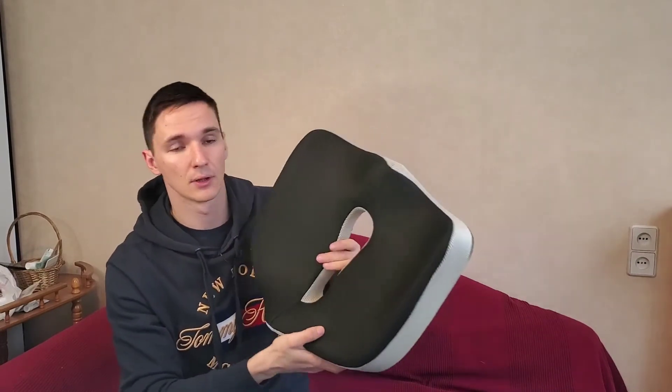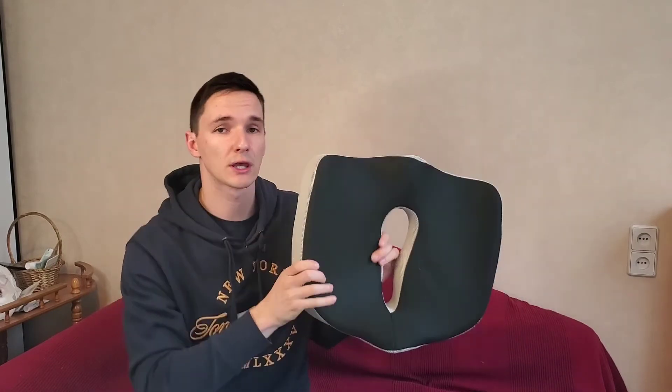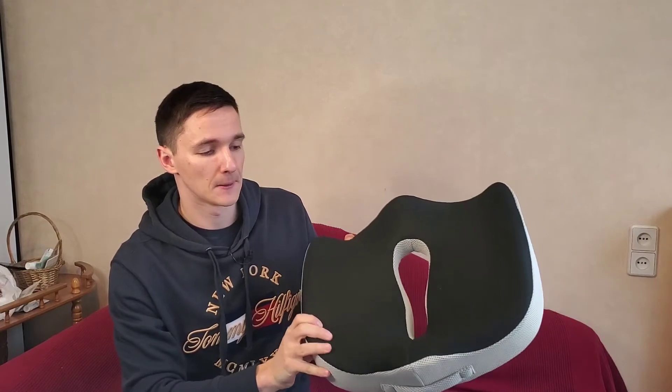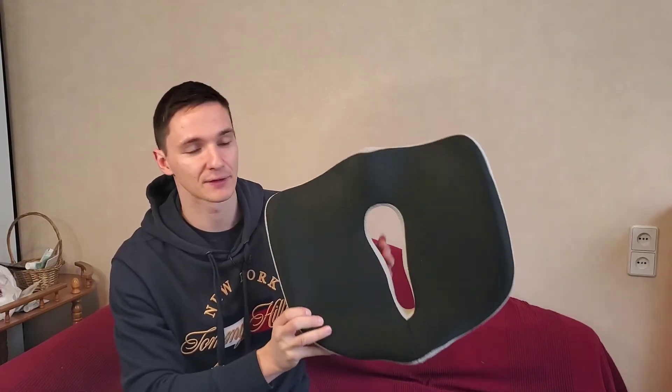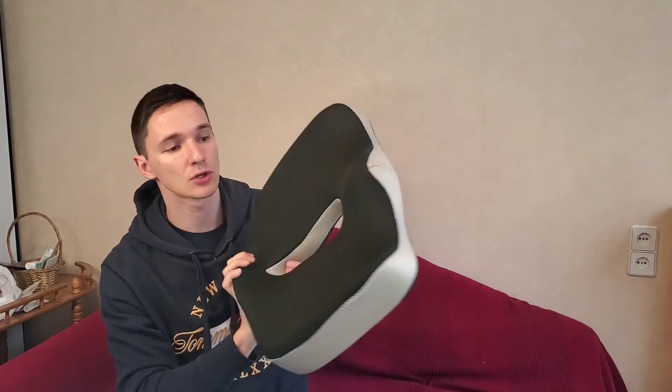On all of these seat cushions, you can remove the cover, throw it in the washing machine, give it a quick wash, and you'll be just fine with a freshly cleaned cover. All in all, it's a great seat cushion. Check it out - I hope it can help you.